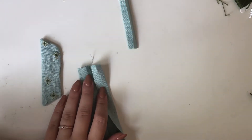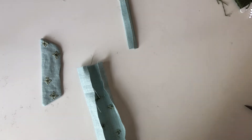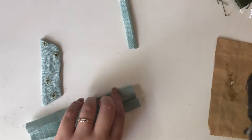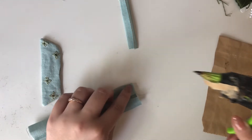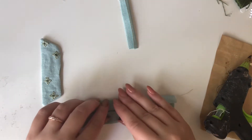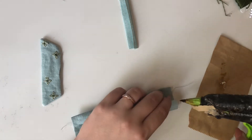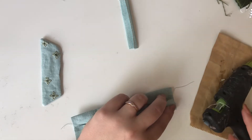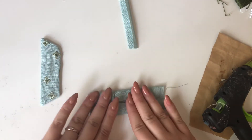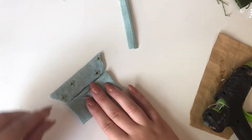Once that's done I iron the tails — it doesn't have to be perfect. Then I grab my hot glue gun. I just do a little dab of hot glue on the outer corners of the top of the bow and then bring the edges to meet in the middle.